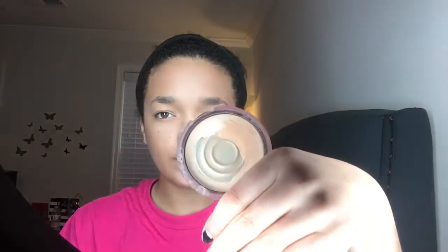Now to set my face today, I'm going to use two different powders. For my entire face, I'm going to use the L'Oreal True Match Powder. And in any areas where I put that concealer, I'm going to take this CoverGirl Powder, which is fairly light for my skin tone, so it's going to help brighten everything up even more.